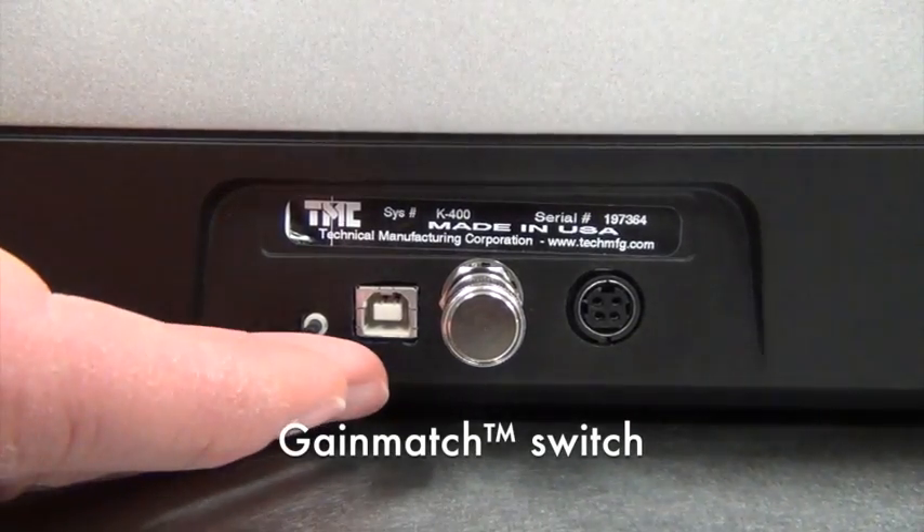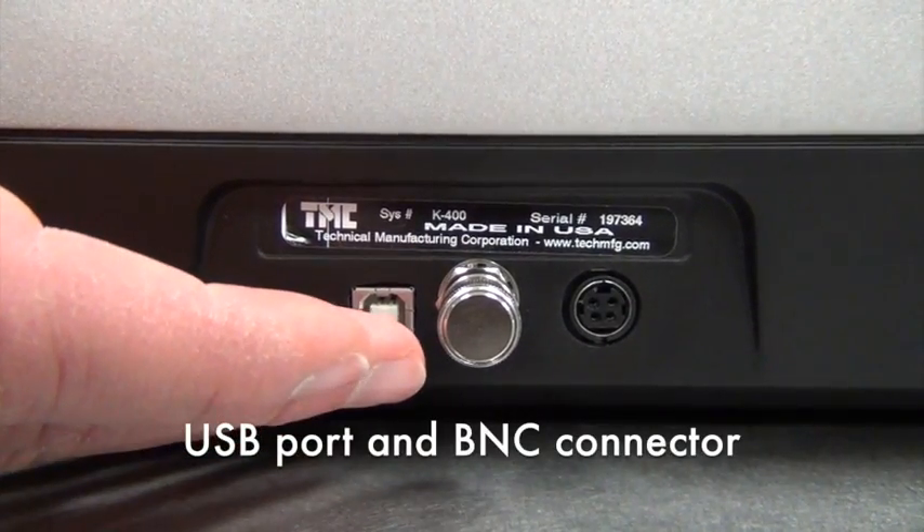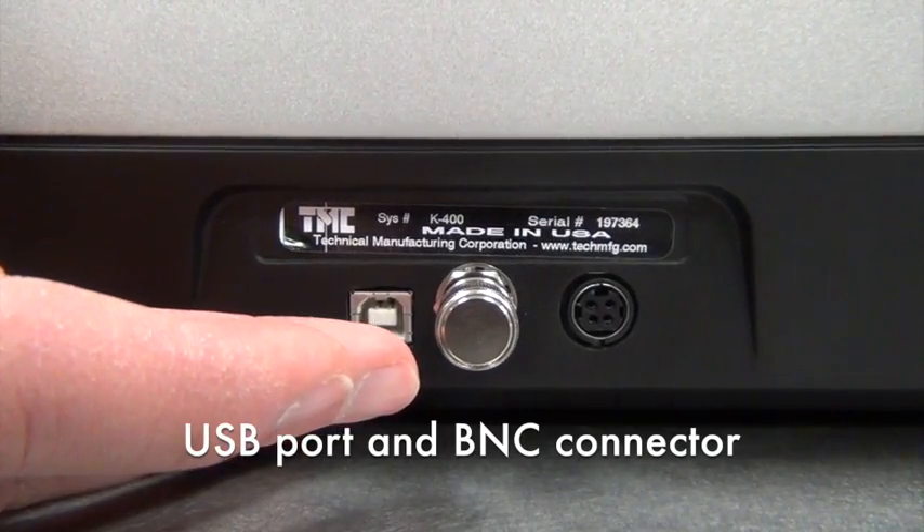On the back of the unit, the gain-match switch is located, which will be discussed later in more detail. Also located on the back is a USB port and BNC connector, both of which are used by TMC personnel.